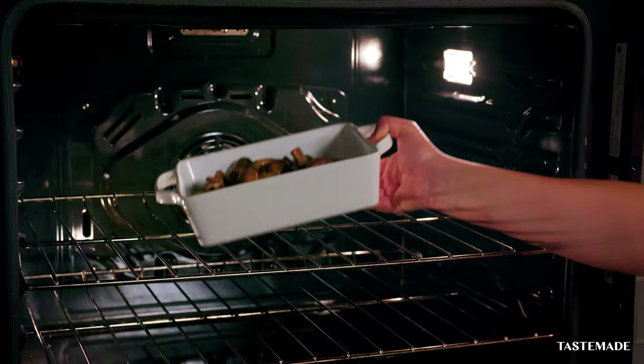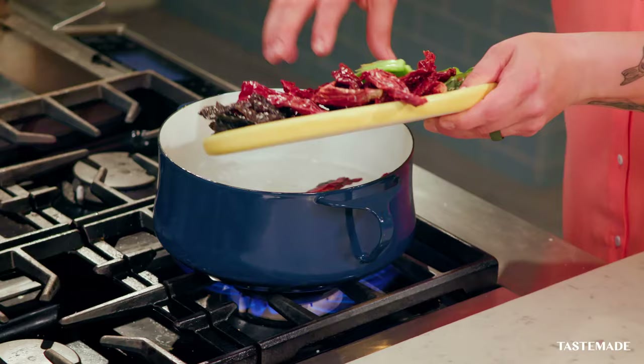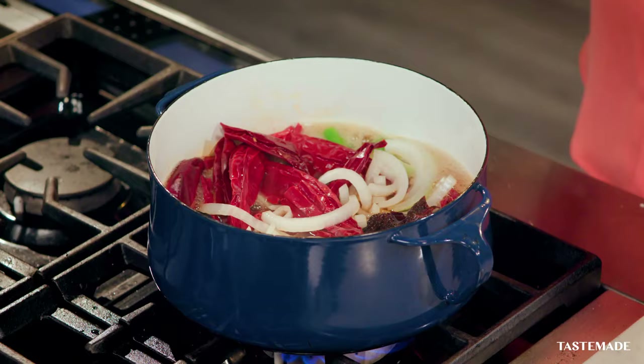We have our mushrooms baking while I'm going to cook our chorizo base. Don't be afraid, it's only three chiles. We have the guajillo, we have the chile Anaheim or chile verde, and we have the pasilla, which is actually a dry poblano. We're going to put them all in hot water. I'm going to add my onion and about four cloves of garlic, and we're going to wait for those chiles to get soft so we can blend them up.